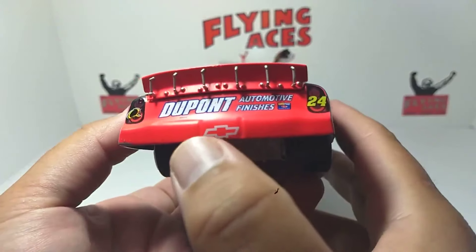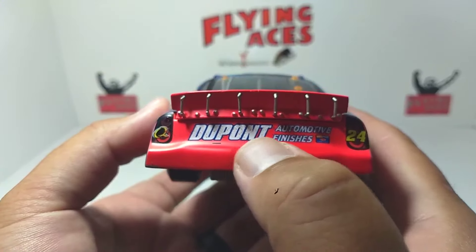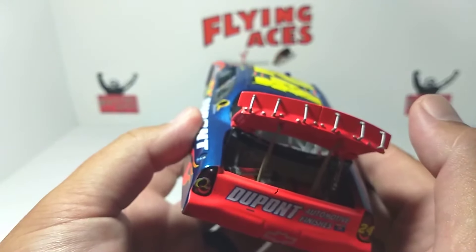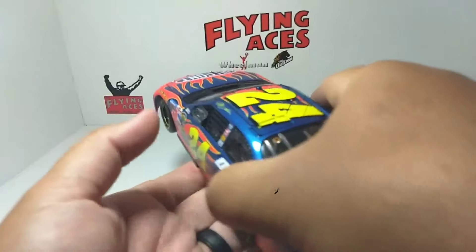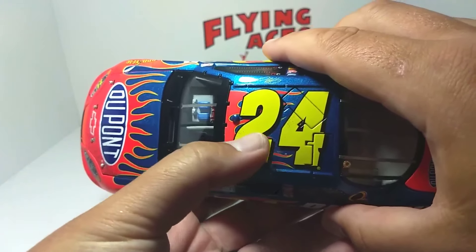On the back, very little rubber buildup — just a little bit of damage down at the bottom of the car. DuPont Automotive Finishes on the back. You've got the tethers — really, really detailed. They went all out back in the day with these cars; unbelievable detail. Number 24 on the top with a little bit of rubber buildup there.